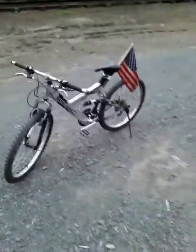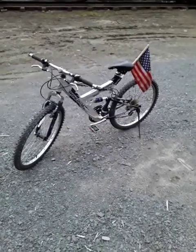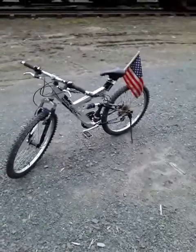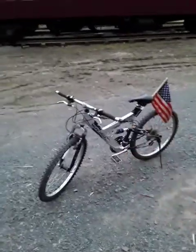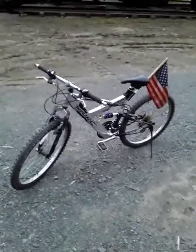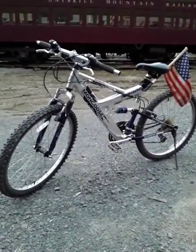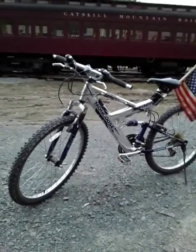Hey there fellas, so I bet you're probably wondering because you've seen this bike in some Instagram photos and my YouTube channel. I've done a couple videos with this bike in it and I told you a little bit about it, but I'm gonna tell you more about it so this can be a main video about this bike. First thing I want to say — this thing looks practically new. Yes, did I spend money on this? No. I spent zero dollars on this thing.